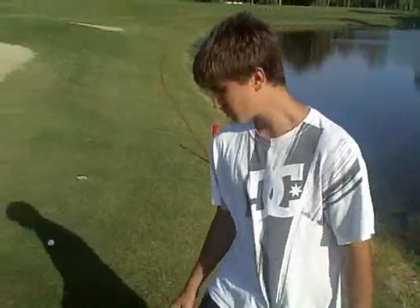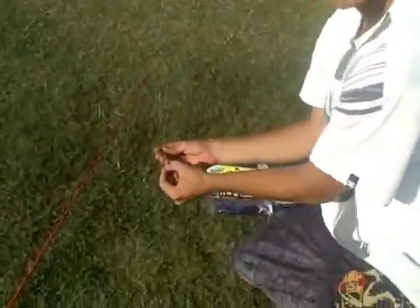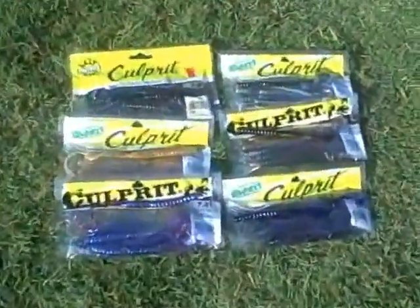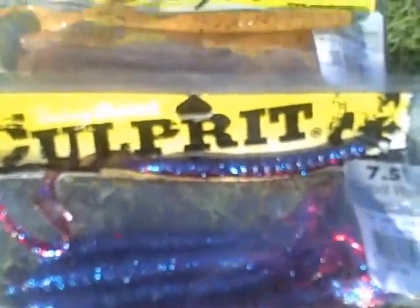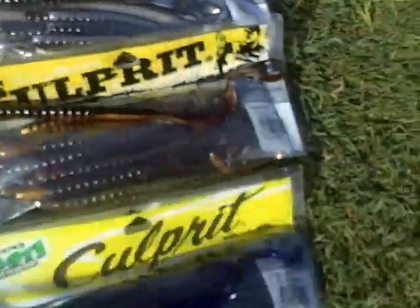Joey here from Team Culprit with another installment of Culprit Internet videos. Today we're going to show you the Texas rig, how to rig it, and a few of our select Culprit baits. Now all of these baits are perfect and work excellent in the bass fishing area. Now let me show you how we hook a Texas rig.